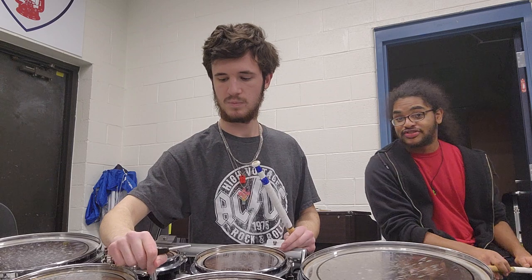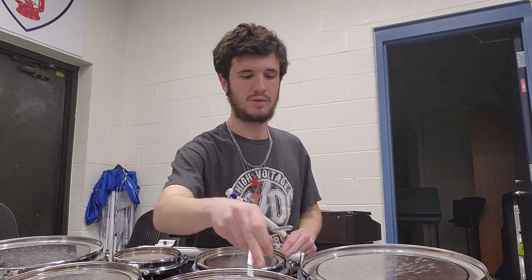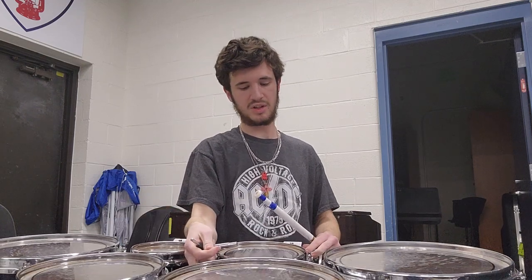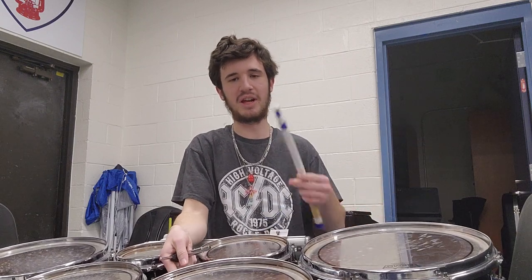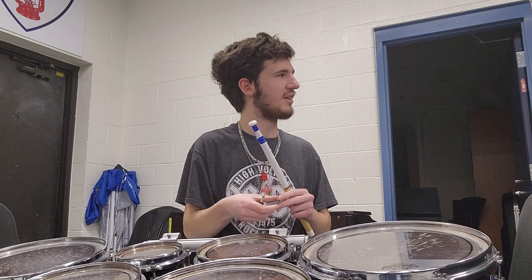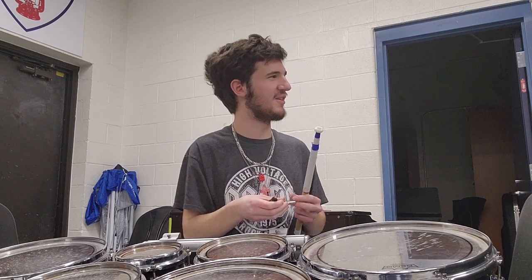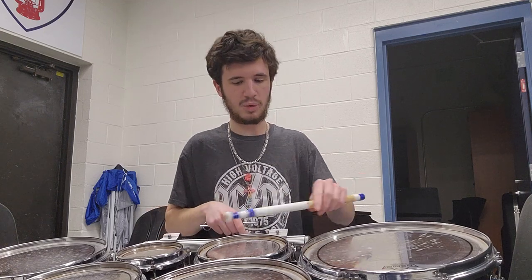In a section where we hit things it's as you'd expect — things do break, mainly heads. Sticks break too. Someone in our drum line has an entire bag full of broken sticks that have been called 'kill sticks.' That someone is not me — it's Blondie, our other tenor player.